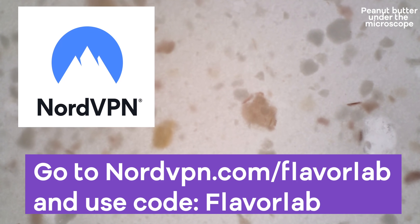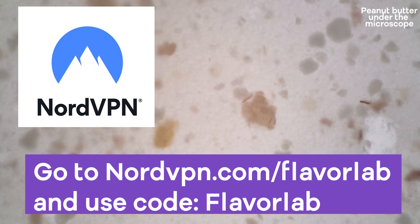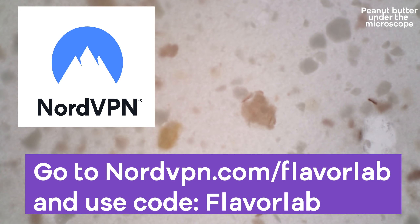But first I'd like to thank the sponsor of today's video, NordVPN. Go to nordvpn.com/flavorlab and use code flavorlab to get a steep discount on two years of VPN service along with a gift. And who doesn't love gifts?